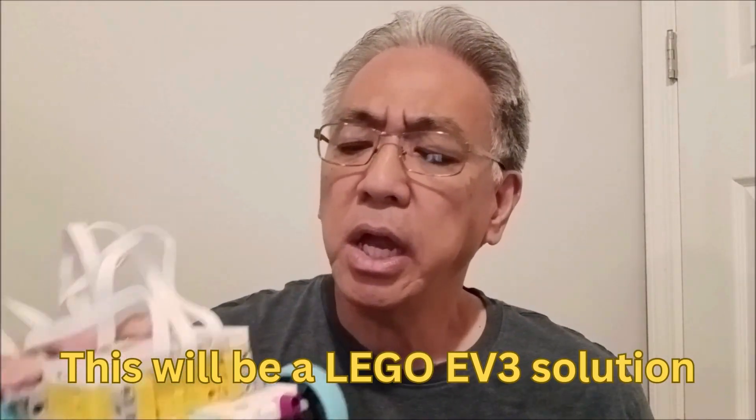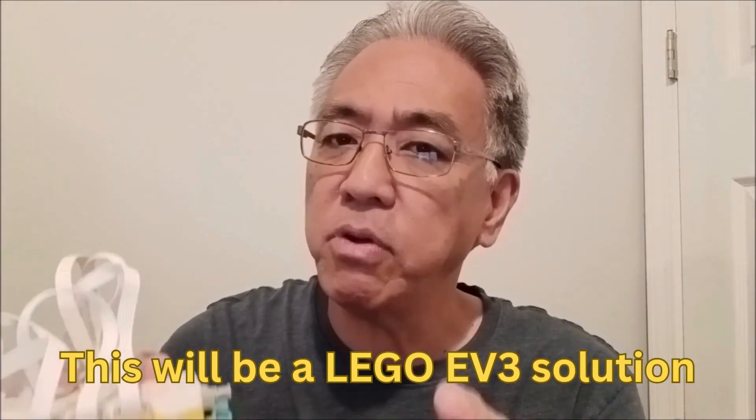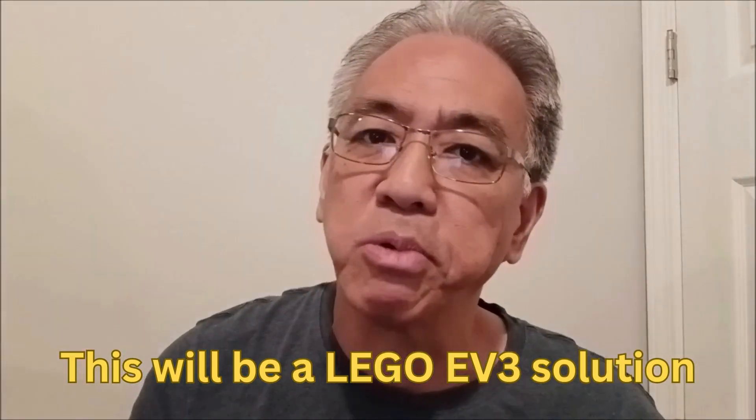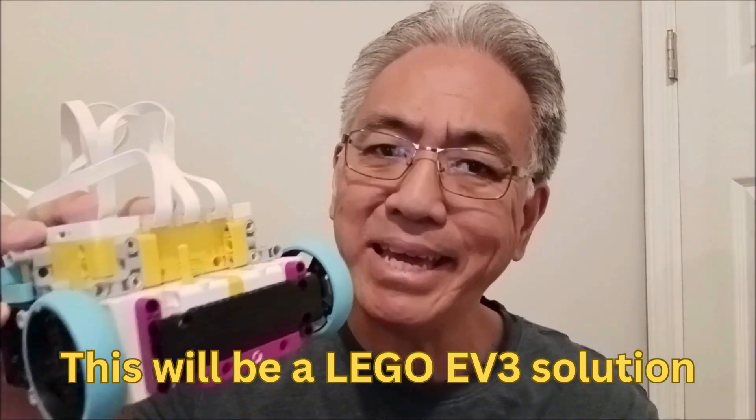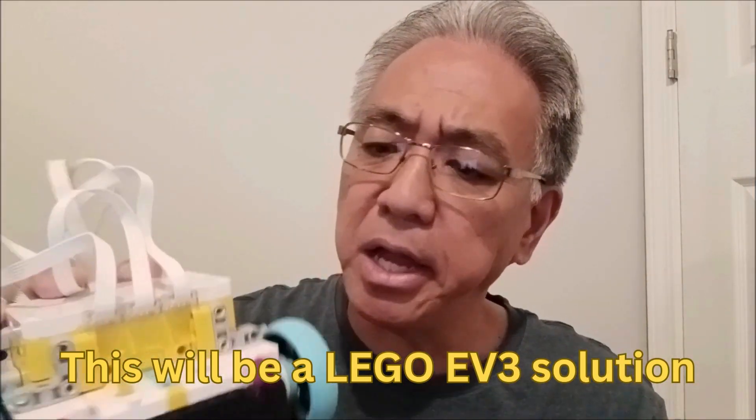Today I have a solution for those of you. Now I'll give you a warning — this is going to be a Lego EV3 solution, which means if you have a Spike Prime kit, you might not be able to get this done. You might say, what about bevel gears? I'm not a big fan of bevel gears because they tend to slip and get that clack, clack, clack sound. So today I want to give you a Lego EV3 piece solution.